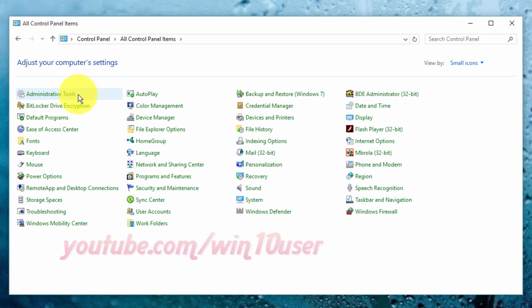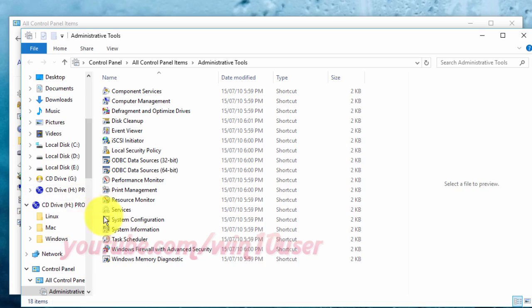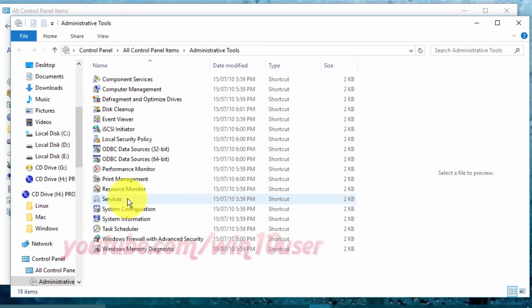Click Administrative Tools. Double-click Services.